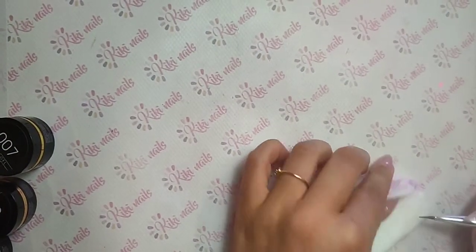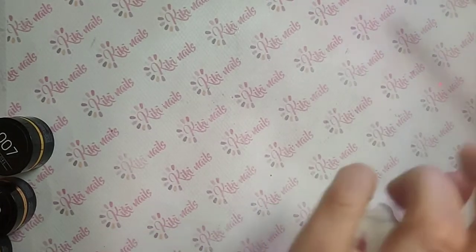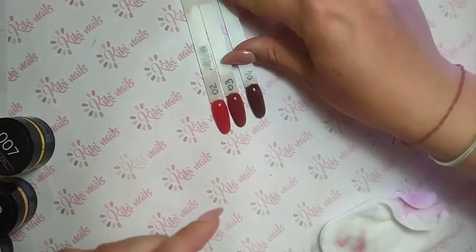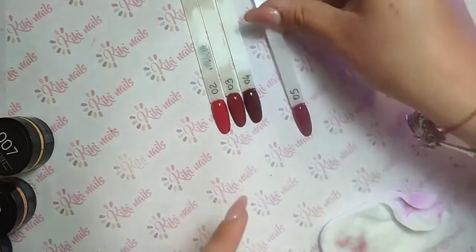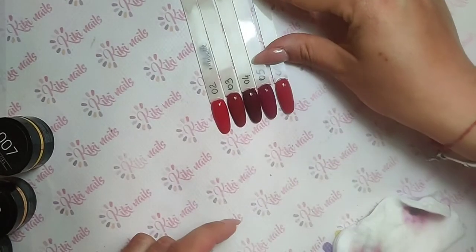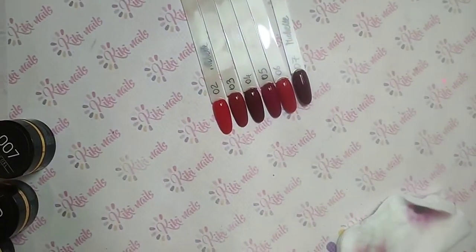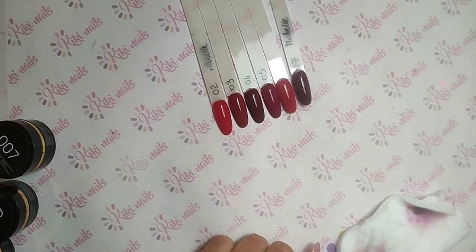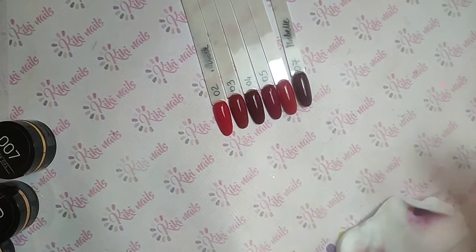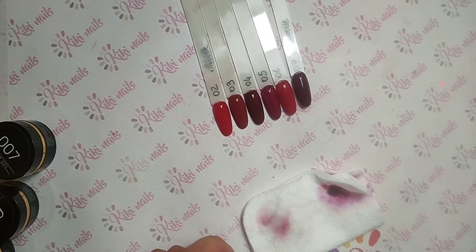Chiudo tutto e inizio a tirare fuori quelli stesi, così ve li faccio vedere per bene. Ecco qua il 06, leggermente più scuro del 02, ma proprio poco. Proviamo a spostare la luce e vediamo se cambia il tono di colore. Comunque farò le foto, cercherò di farle più realistiche possibile, perché questi colori scuri e rossi sono difficili da prendere. Comunque, questa è la prima linea.